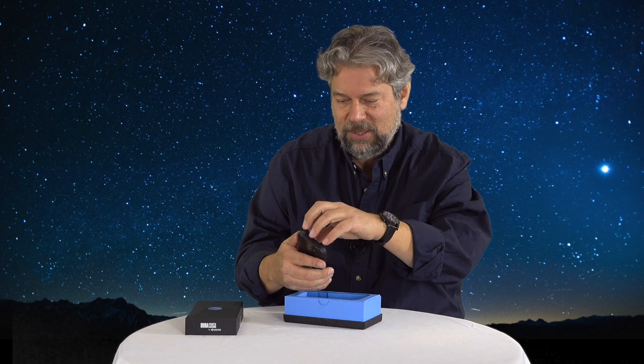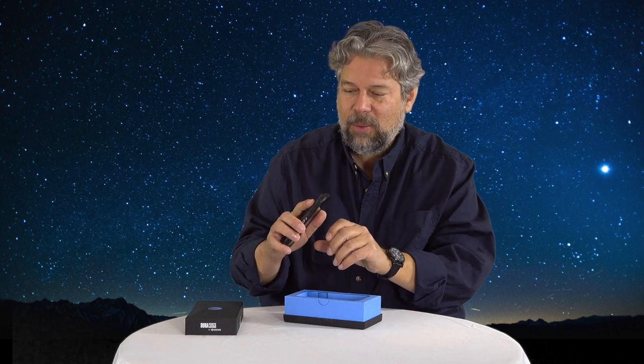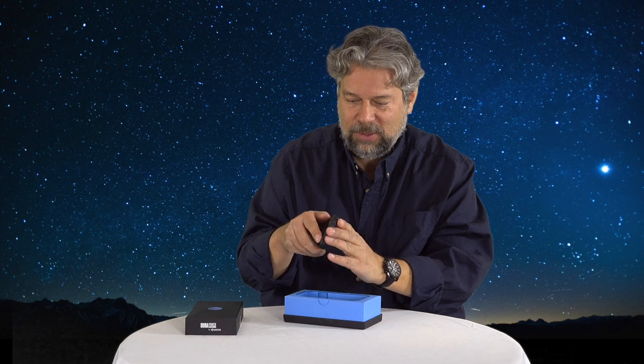It is a pretty tough and rugged phone. I do have the protective film on the display — let's take that off. Let's see if I can get this thing to power on. There's a lot of buttons here. This might be the power button, or this one. One of them is going to power on this phone.